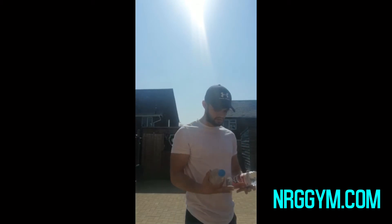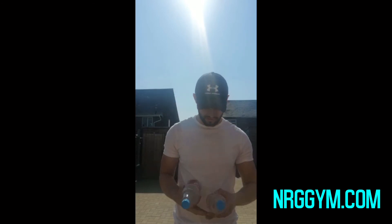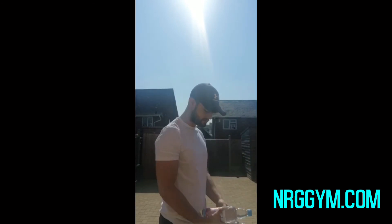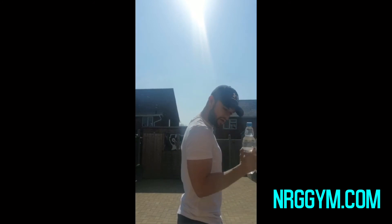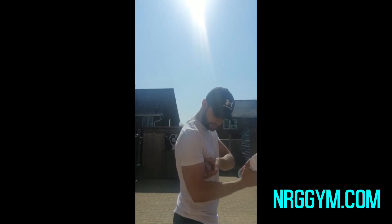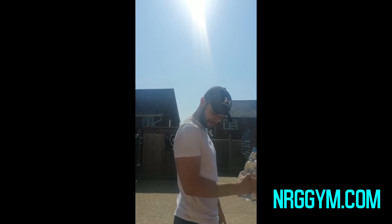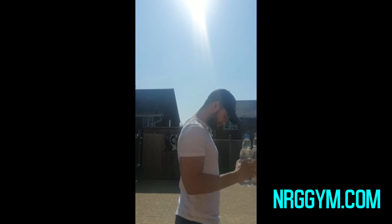Obviously if you want to make it that little bit more difficult, you can always tape two bottles together. So again, you're just focusing on that movement, so you're elongating the bicep. If you go normal you'll be shortening it. Just by twisting your wrist down a little bit, you're elongating that bicep. So just coming up and down — and that is your bottled Hammer Curl movement.